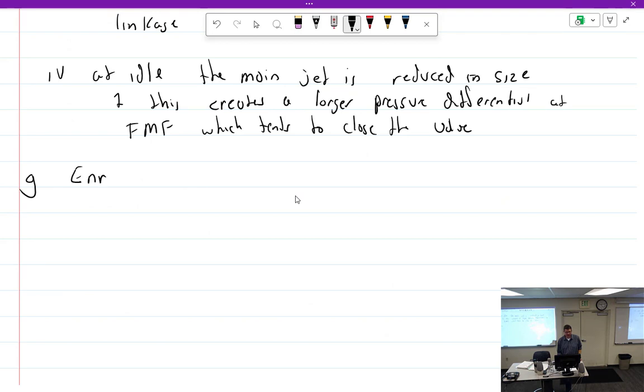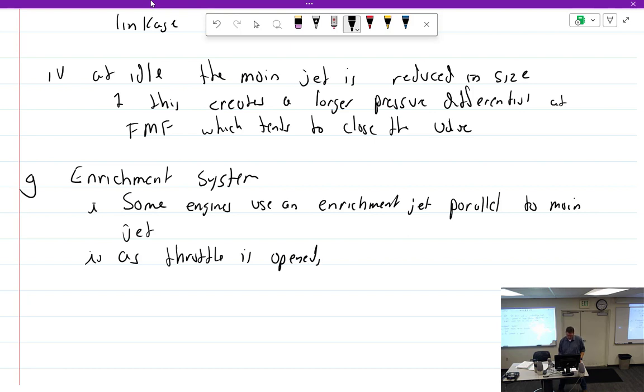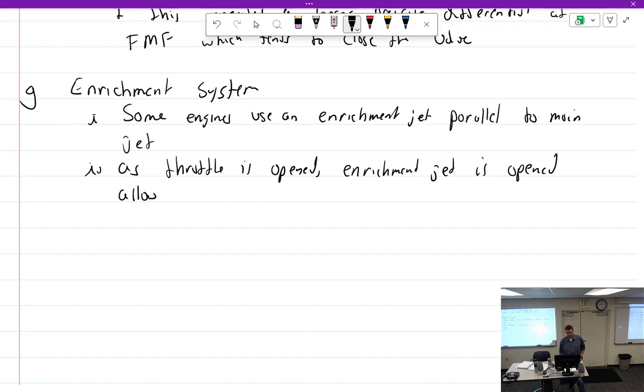Enrichment system. Some engines — by engines I mean some part numbers that call for a fuel servo — use an enrichment jet parallel to the main jet. As the throttle is opened, the enrichment jet is opened, allowing more fuel to the fuel divider.